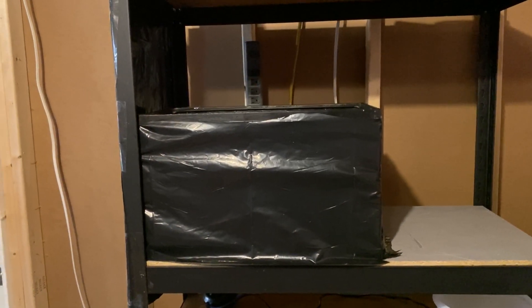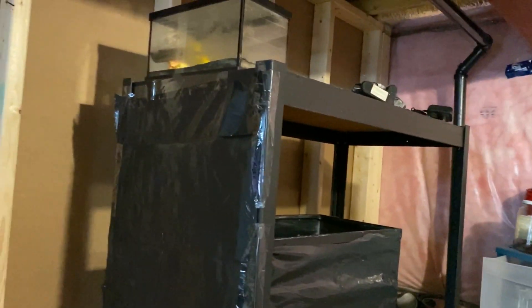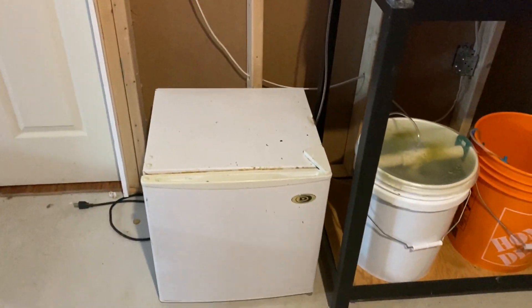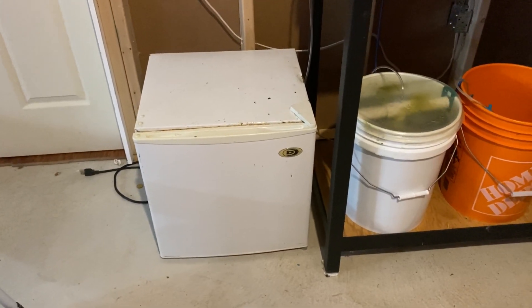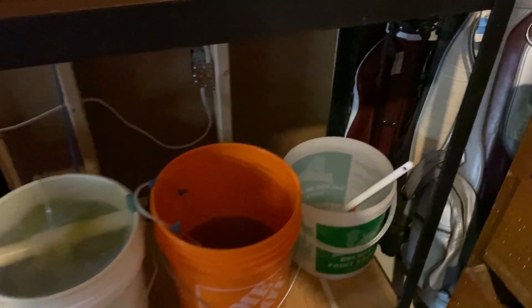We've also put a piece of plastic on the side of the rack. That door you see there is my 16-year-old son's bedroom door — he's in and out slamming the door and I didn't want that disturbing the clownfish while they're young larvae. I've also put a bar fridge here to keep my rotifer food, brine shrimp eggs, and whatnot in.